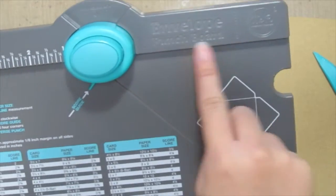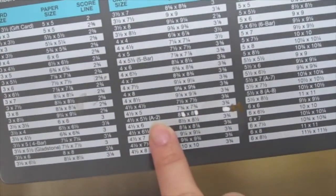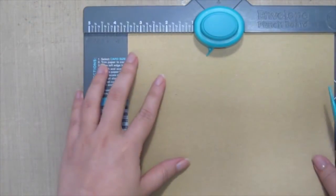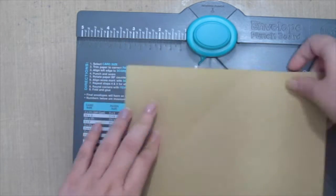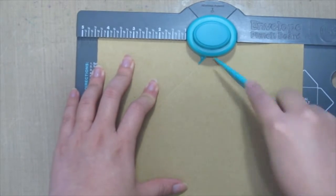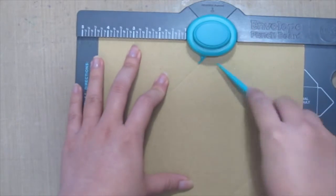This thing is gold. Here is the chart showing what card size you have and what envelope you create, and it tells you what size of paper to cut. I've cut the 8x8 size. I'm gonna put it at the three and a half line to punch and score, then flip it over and continue punching and scoring following the line you've just created. It's as easy as that.